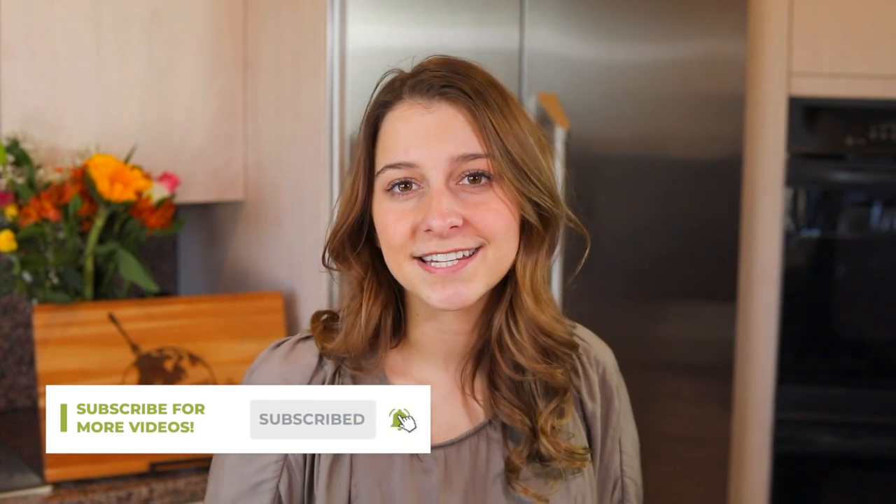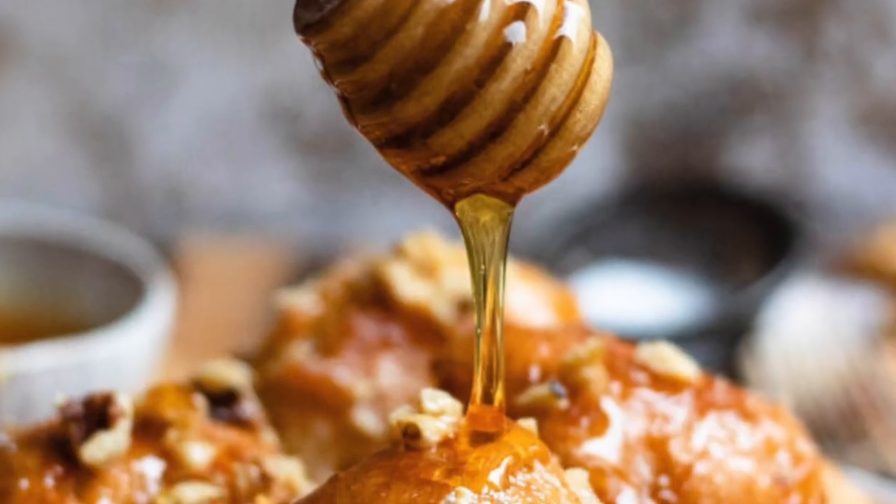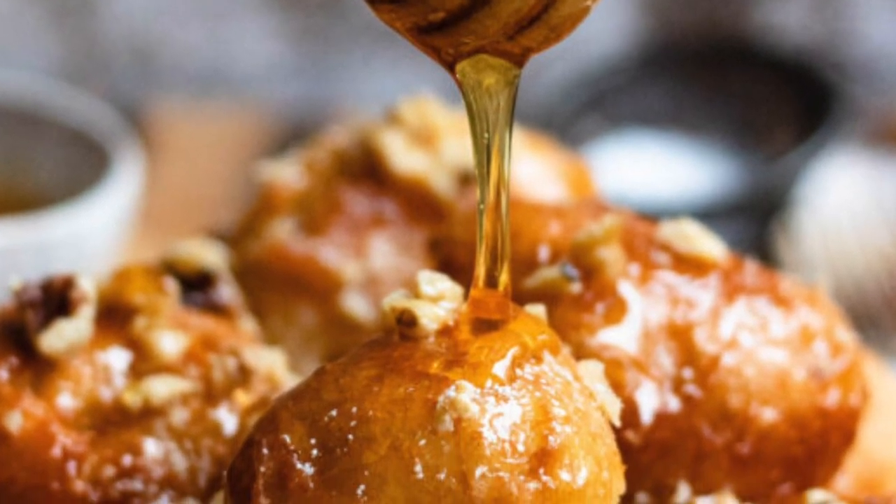Alright everybody, welcome to The Fork and Fork Kitchen where we are cooking one meal from every country in the world, and today we are journeying to Cyprus where we're going to be making loukoumades.